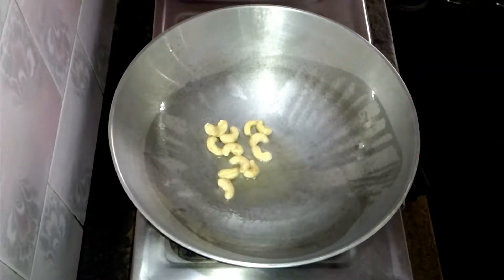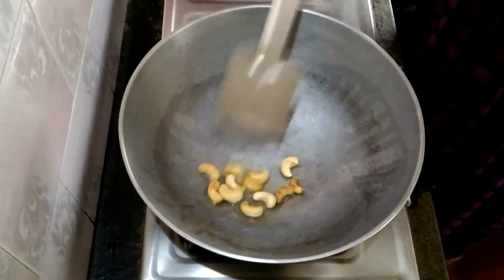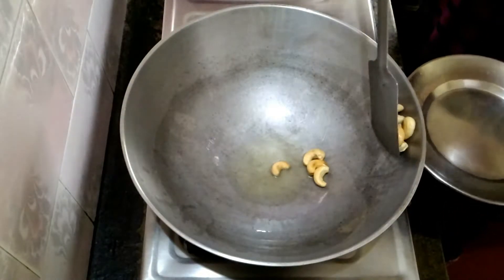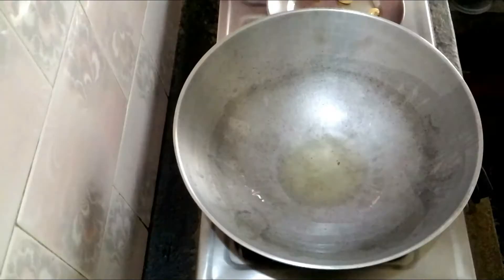Now this is three onions, ginger and garlic, as you can see. Now in a kadai fry all these cashew nuts.